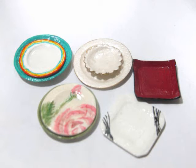Hi, I'm Kat and today I'm going to show you how to make these miniature plates for your dollhouse out of polymer clay.